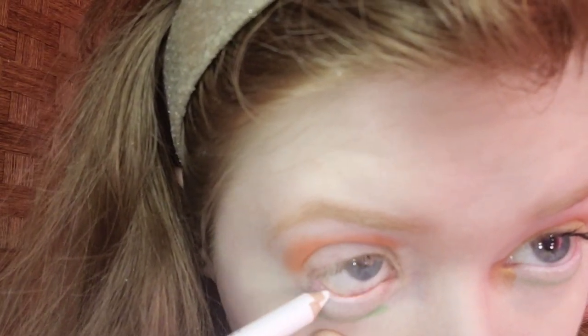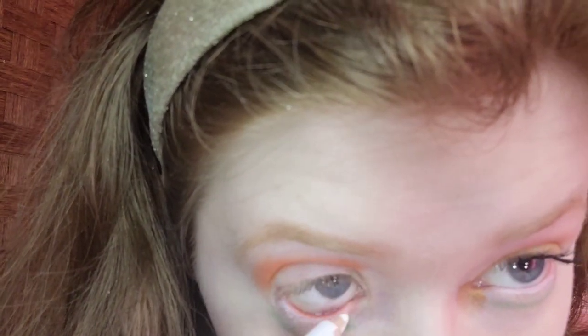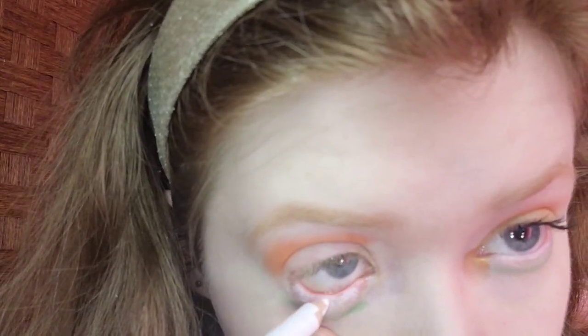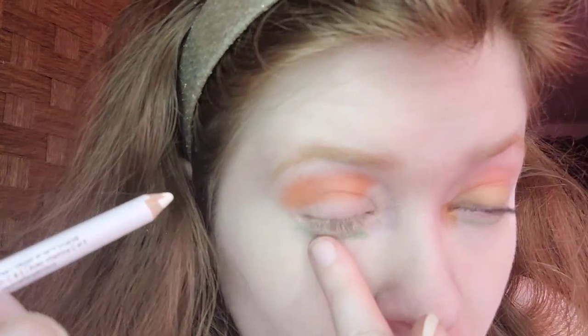For the lower lash line, I'm taking Annabelle Cosmetics Koma Eyeliner in Pure White. This will help open up the eyes. I was originally going to use a blue but I'm running out of it, so I'm using white instead to help bring lightness to the face and brighten the eyes. I believe that looks good — now I look wide awake.